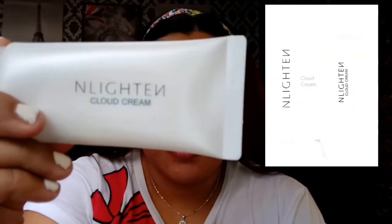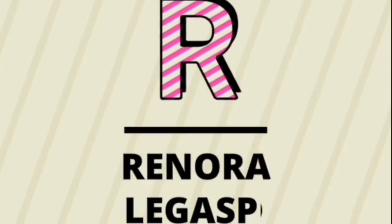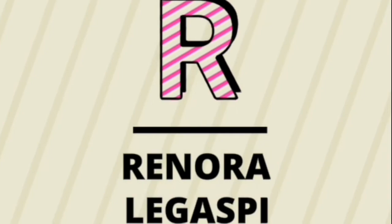Hey guys, this is Renor Legazbi and welcome back to my channel. For today, we're going to have a review of this product — Enlighten. This is the one I'm currently using, guys.